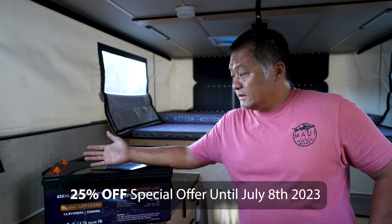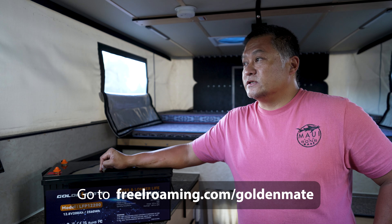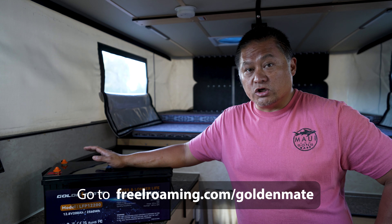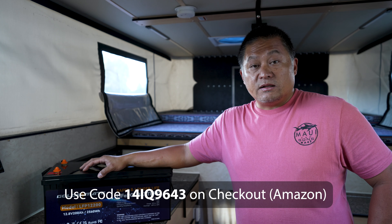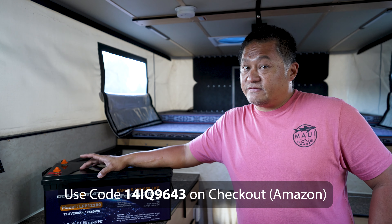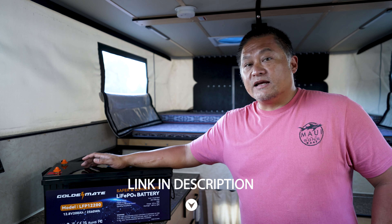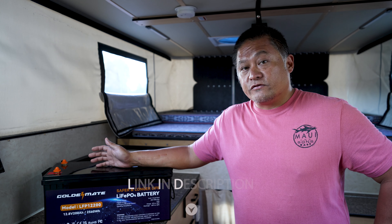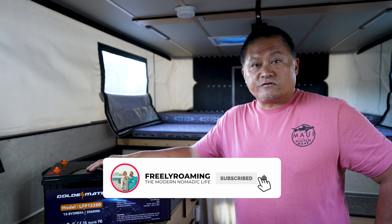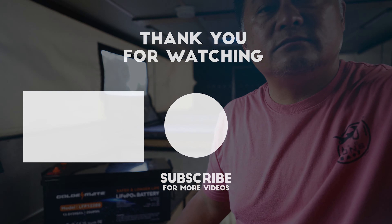This is the Goldenmate LFP12200 battery. For people asking what to get when 100 amp hours isn't quite enough, I say get a big 200 amp hour battery — it should be enough for most people doing casual camping who aren't using induction as their primary cooking method. Like most high-quality lithium iron phosphate batteries, it's going to give you great cycle life; the manufacturer rates it at 5,000 cycles, and even half that is a decade of service. Hope this video has been helpful — ask questions in the comments, and thanks for watching.